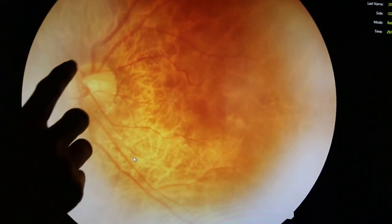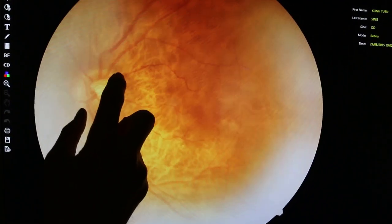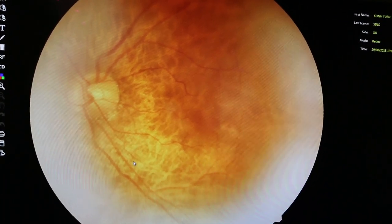What you need to know is that you find the disc and the cup. This is the disc, and the little thing is the cup. So your disc is 1.0, your cup is 0.2, meaning that at this point of time you do not have any problems with glaucoma.